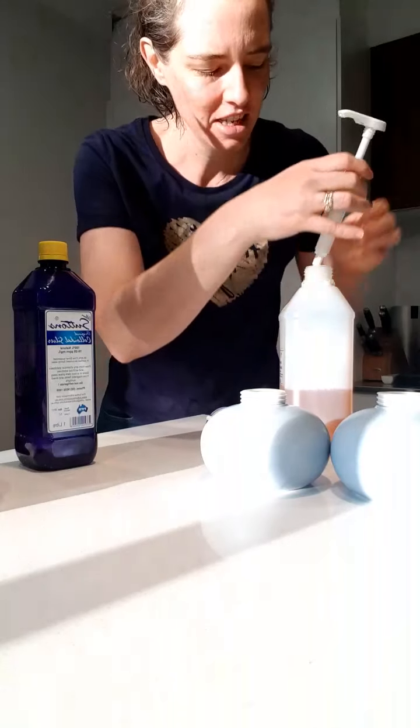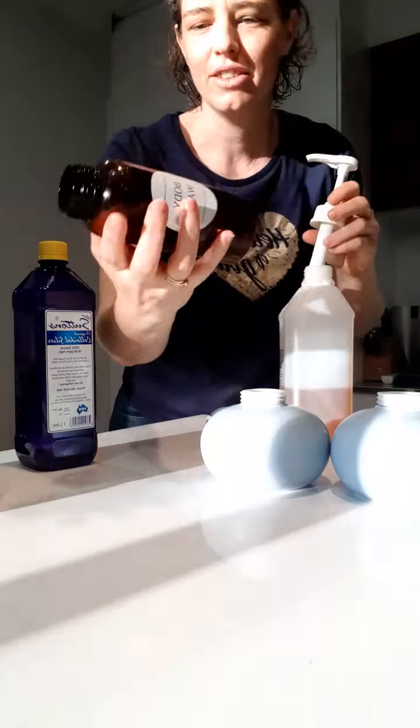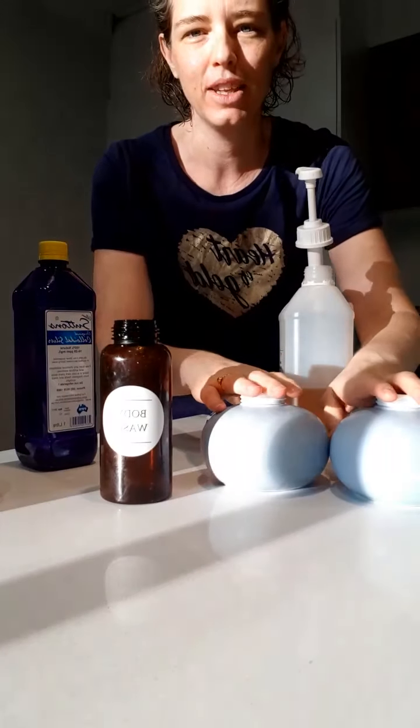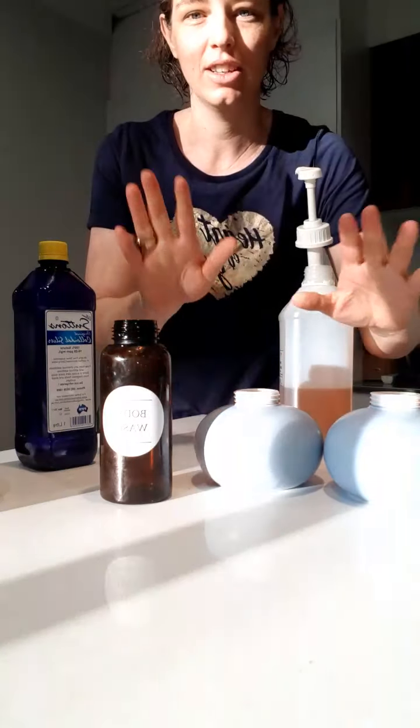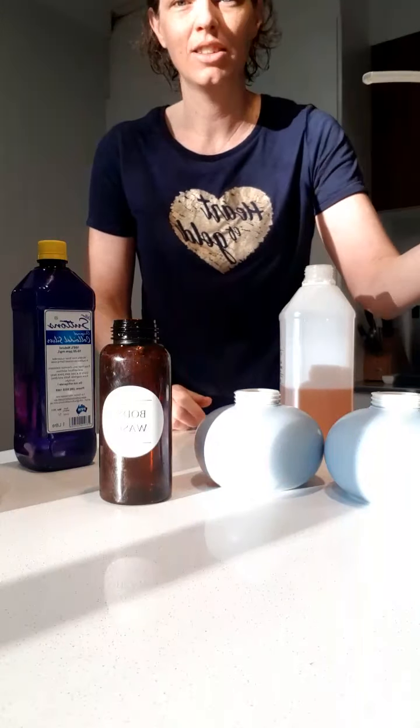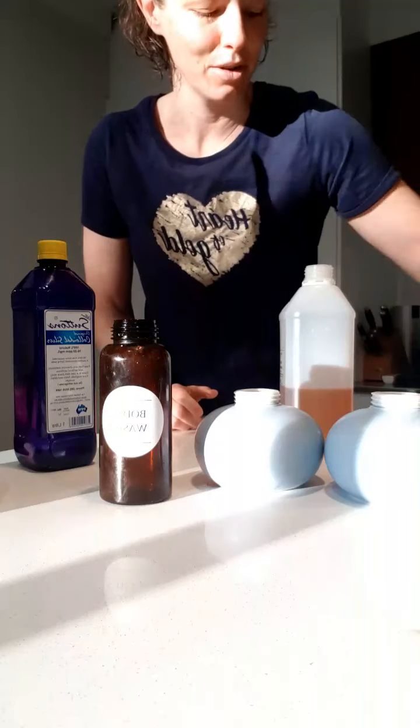Hey everyone, it's Rita here. We ran out of body wash this morning, so I'm going to quickly fill it up. While I'm doing it, I'm also filling up our hand wash containers. I want to show you how quick it is — all you need is castile soap, just try not to drip it everywhere.